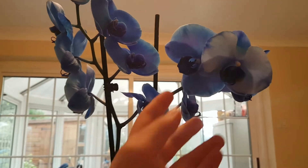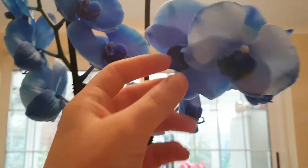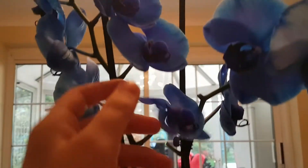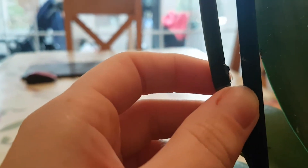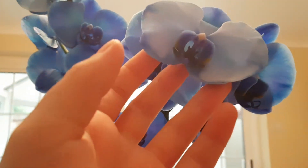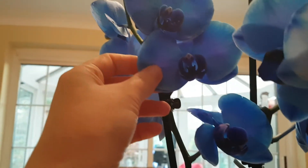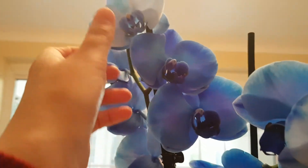I'm sure most of you know, but this blue color in orchids is not a true color. These orchids are actually white orchids that have been dyed — they use food coloring to make them blue. They make a tiny little hole in the stem and wrap cotton wool with blue food coloring around it.